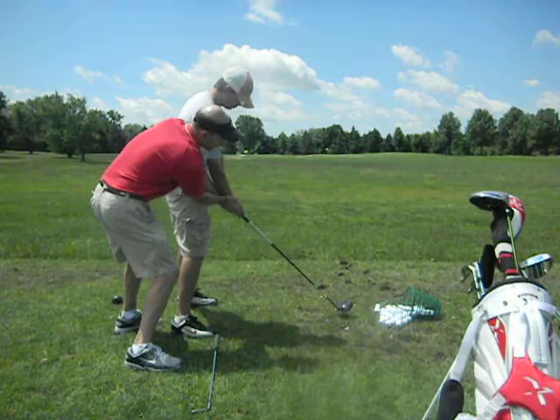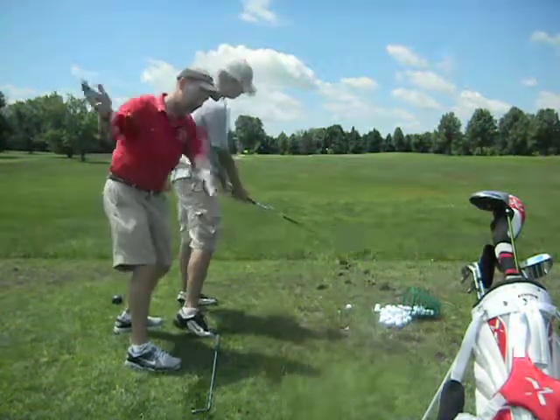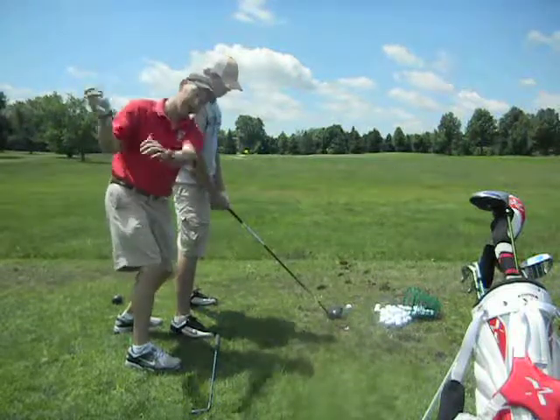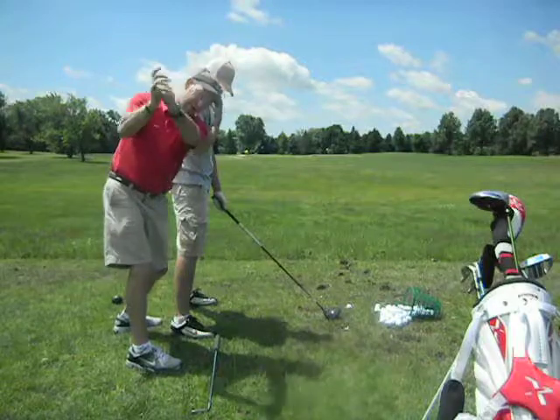You can turn your wheel to release the club, but you might need to turn it over a little bit earlier, because now you're bringing the club more downward instead of the first move being outside from the top.